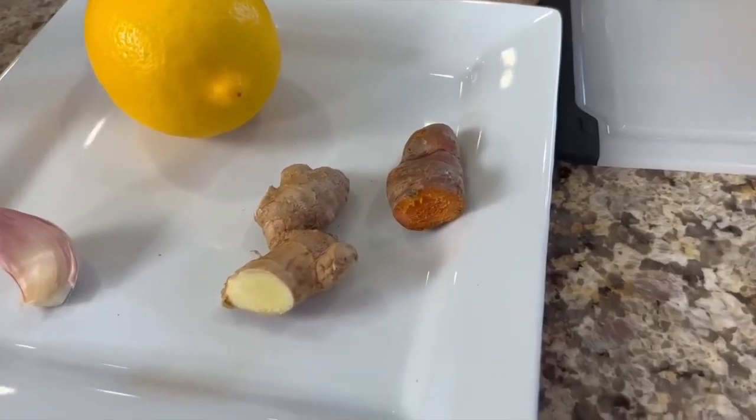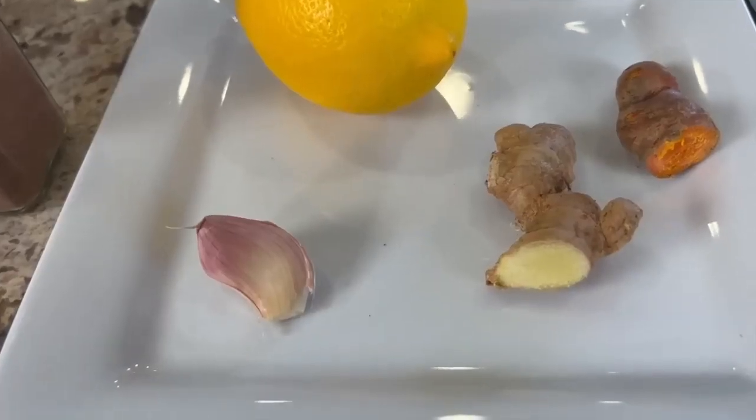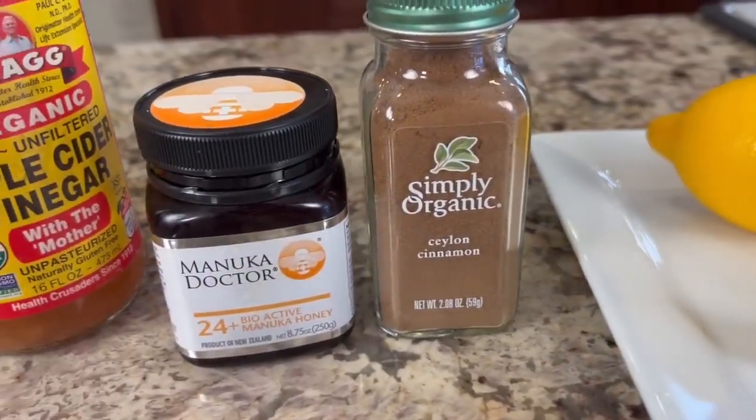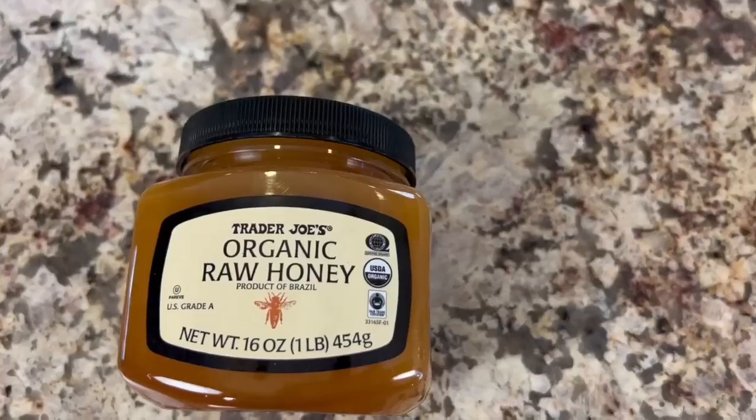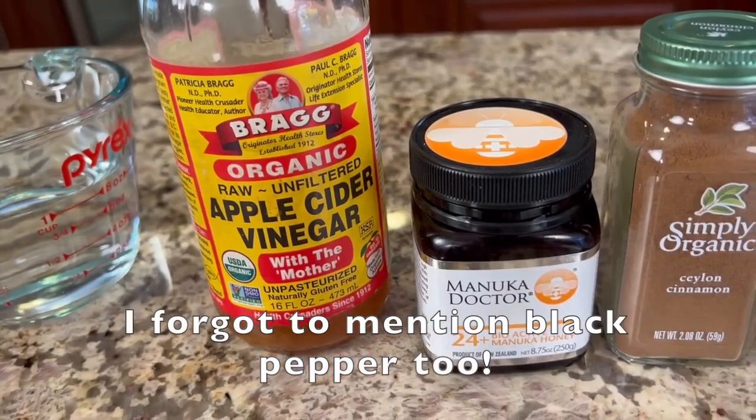Here are our ingredients for this nice and simple recipe — it's just how you handle the ingredients that's important. We have turmeric root — I'm using fresh turmeric and fresh ginger. You could use ground turmeric and ginger if you like, but I prefer fresh. We'll need a clove of garlic, one fresh organic lemon, some cinnamon, honey — today I'm using manuka, but any raw unfiltered honey will work. I like to use the least processed so the nutrition hasn't been destroyed through heat. And we'll need some apple cider vinegar with the mother in it, and a little water.